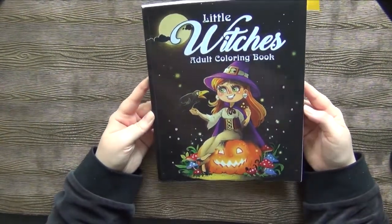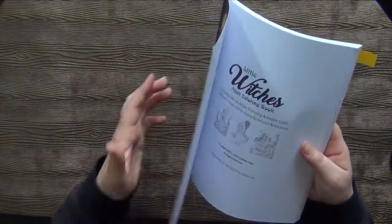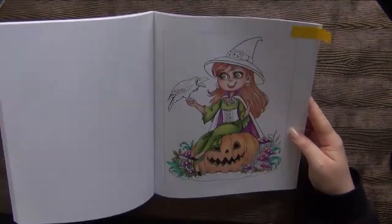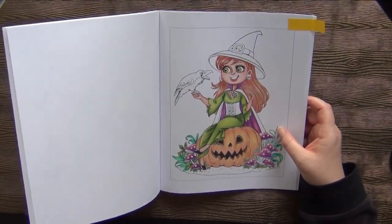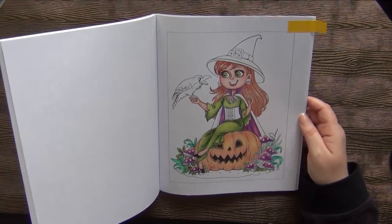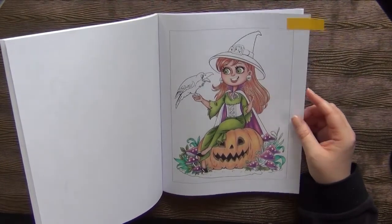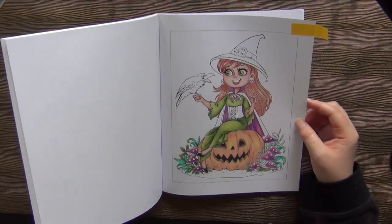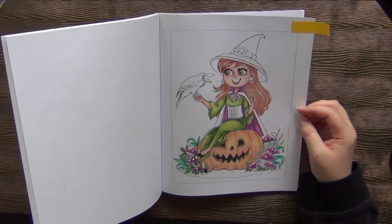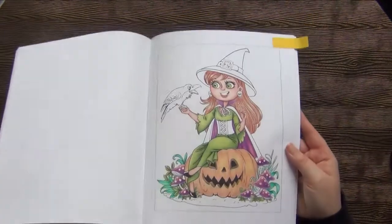Then another Halloween one — this is a Little Witches Adult Coloring Book by Coloring Book Cafe. This is my started page; I was inspired by Jen from Reading with Pugs who introduced this book. I really liked it and wanted to follow along, but I have to say, on this paper it was a struggle and I lost my interest somehow. But I think I could continue this one this Halloween season — it's not too bad.